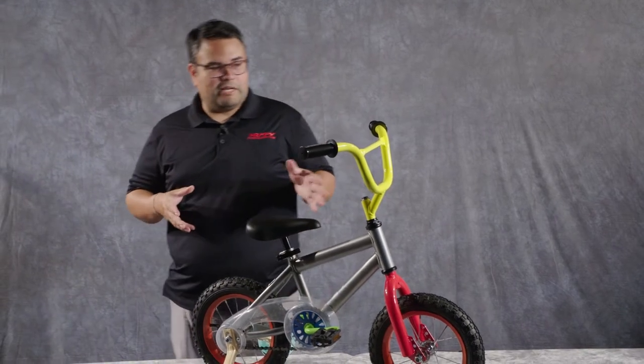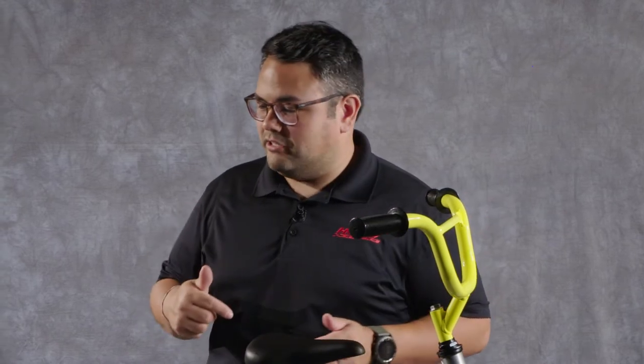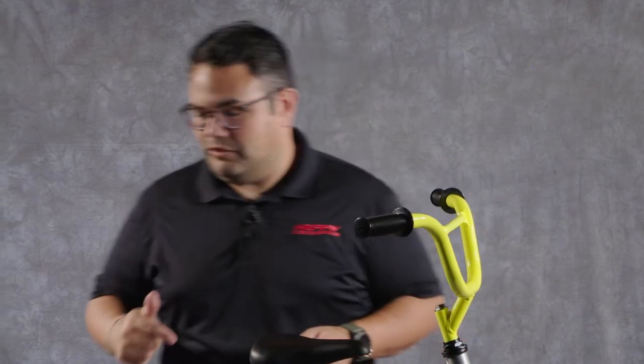I have my kid's demo bike up here, and I'm just going to go through some things that you should check before letting your rider go loose in the neighborhood on one of these.